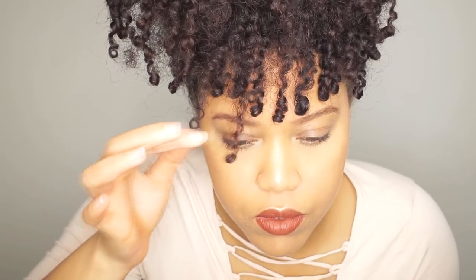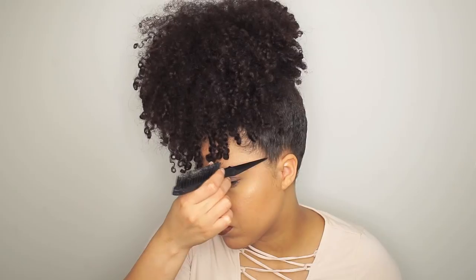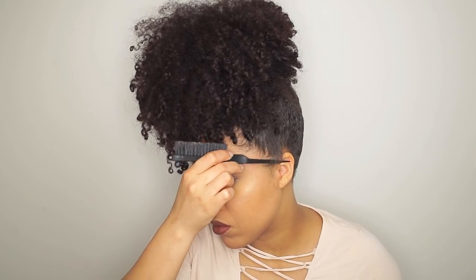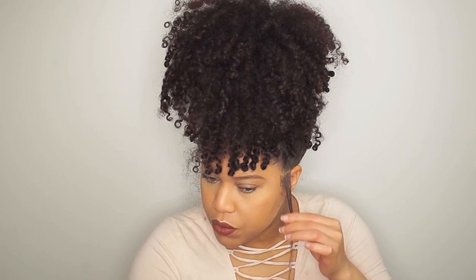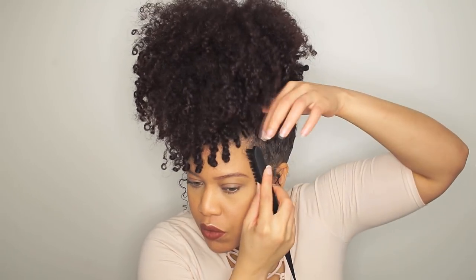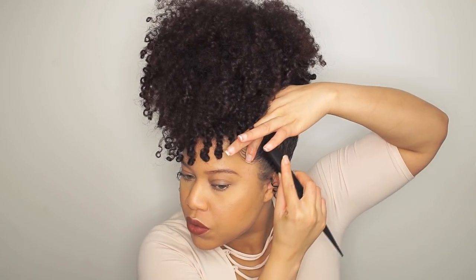In the front of my hair I love to show off these defined curls. I make a section on both sides for the side curls, add a little bit of gel — not too much — and then finger coil the hair.